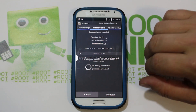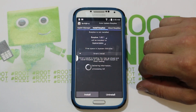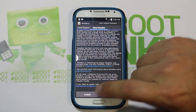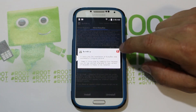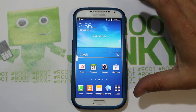You have to get it installed first: root access, BusyBox, then you can install SafeStrap and get your custom recovery running. I like to hit install one more time just to confirm it says installing BusyBox — and we're done. BusyBox is installed. Next we're going to download SafeStrap.